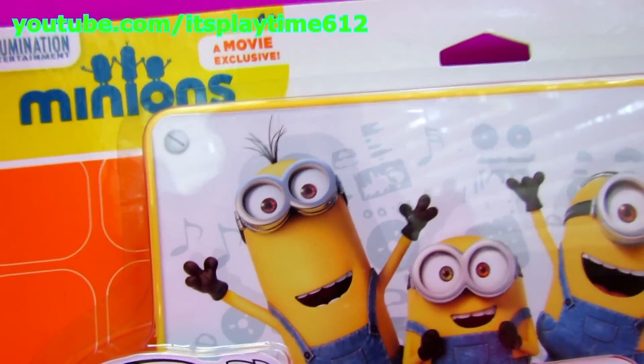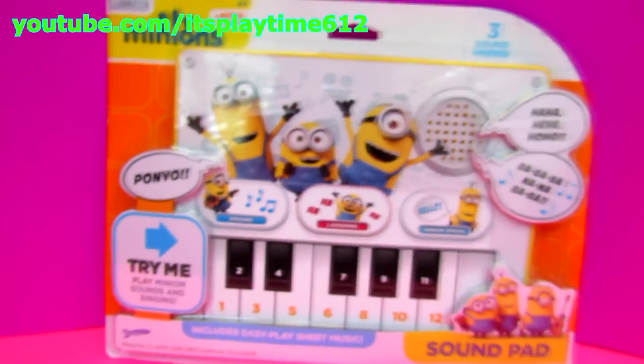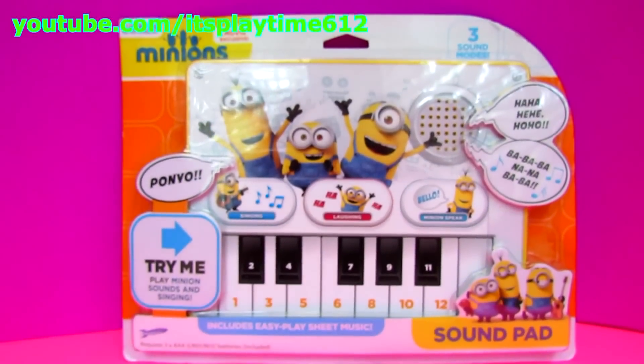Hey guys, it's playtime! Today we have the Minions Sound Pad. It has three modes: singing, laughing, and speaking. Let's open it up.